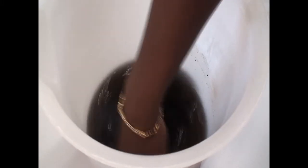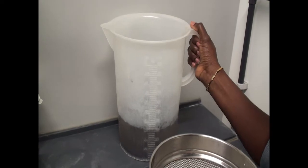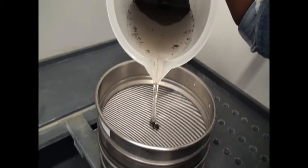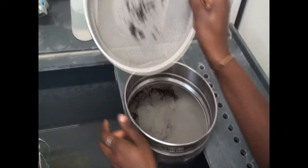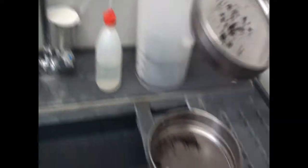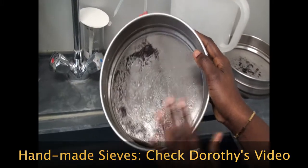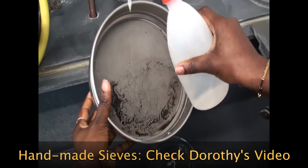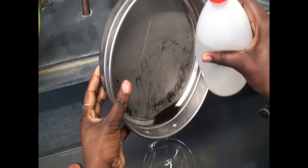At this point we shall allow the solution to settle for 60 seconds. After 60 seconds, we're going to carry the contents of the bucket and empty it into the sieves. The debris have been collected in the larger sieve, and the finer material is in the small sieve, which we're now going to wash out into a beaker.